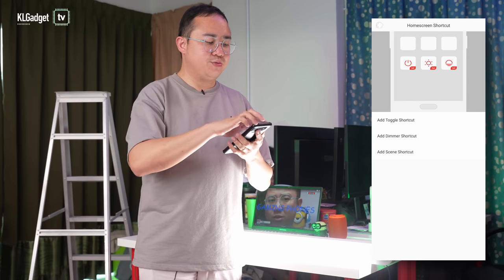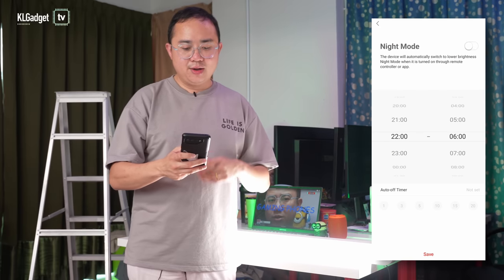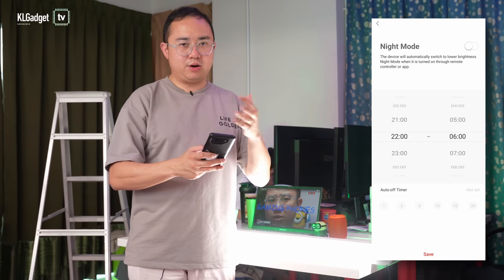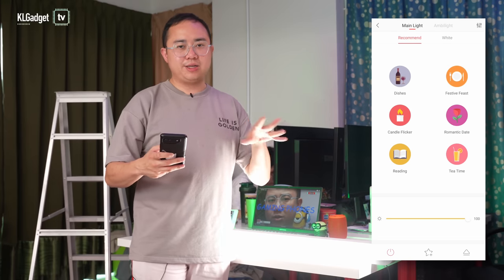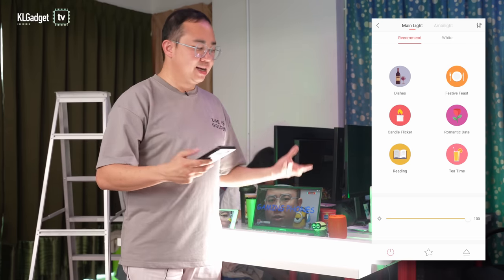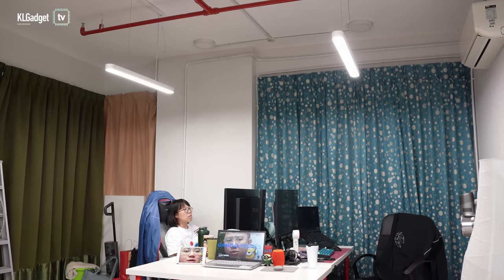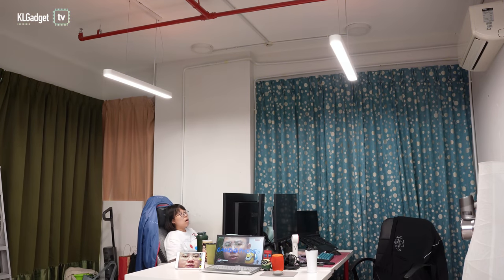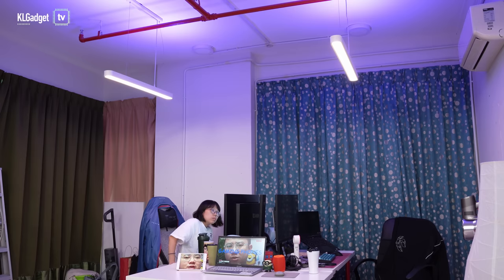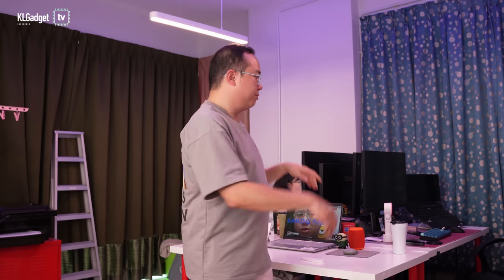Back in the Yeelight app, there's also a night mode feature that automatically switches to lower brightness at a specific time. The features are pretty standard across Yeelight smart lighting, making it easy to use. The effective lighting coverage area — when lowered from a 10-foot ceiling to 7 feet — is 8 feet wide and 4 feet tall, essentially covering a large dining table.